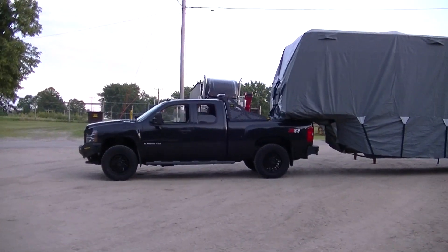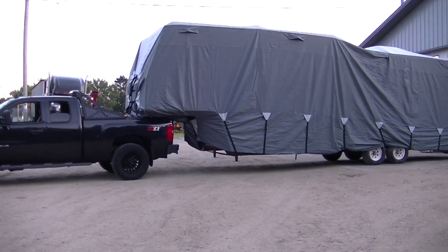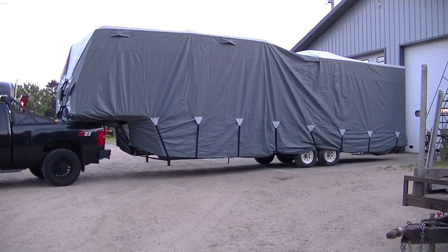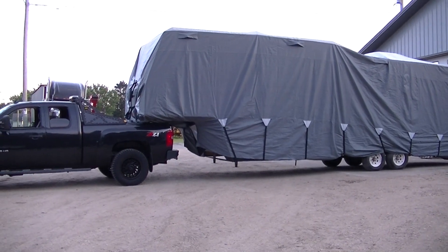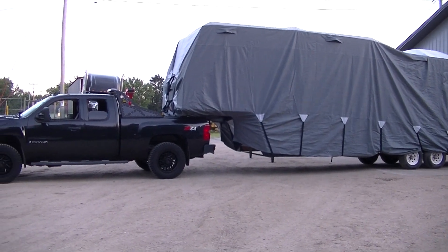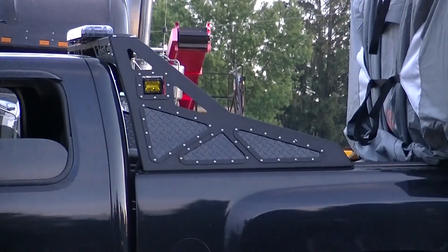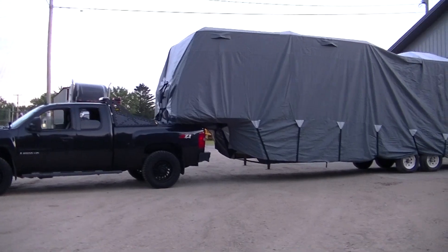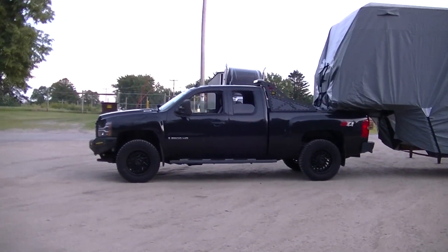This truck actually holds the weight of that camper really well. It seems like the camper is tipped back or the front is too high. I do have an adjustment on that fifth wheel, but I don't know if it'll get into the bed or not. Also my rack — I'd probably have to take that off if I ever pulled this camper, because I can turn, I just can't turn all the way.